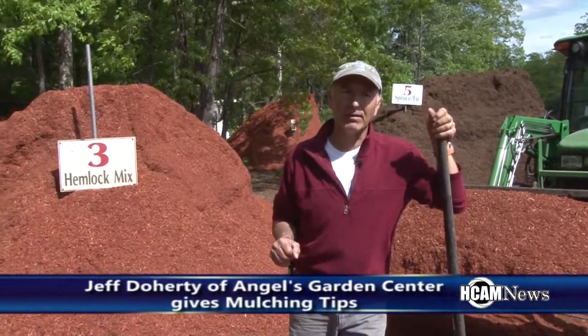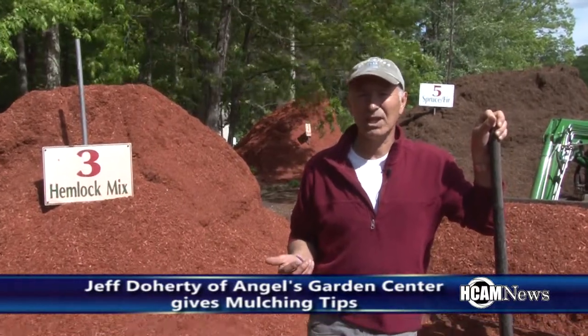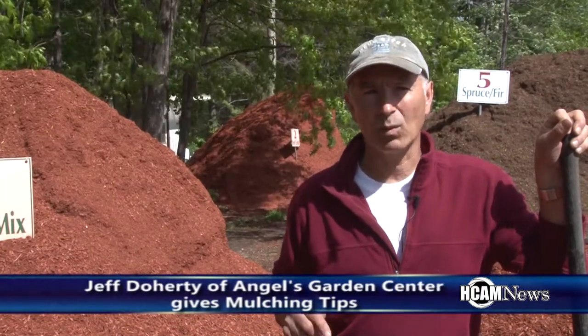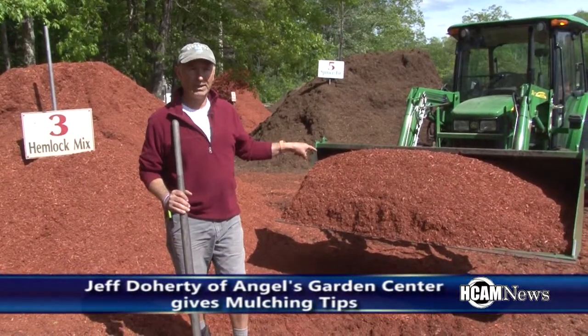One of the things that you need to be aware of is how much do I get? Everyone always says they're not sure how much they're going to use. If you can measure the square feet of the beds that you're using, you will be able to tell how much mulch you'll need. Behind me in this tractor bucket is a one cubic yard bucket.